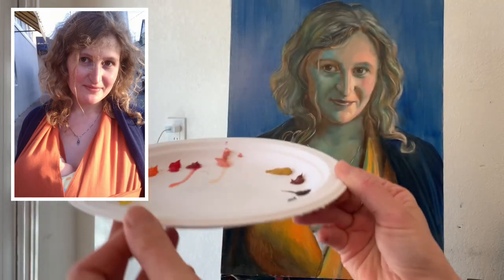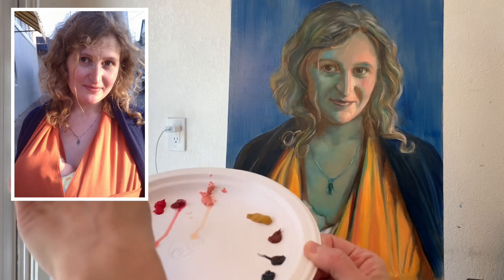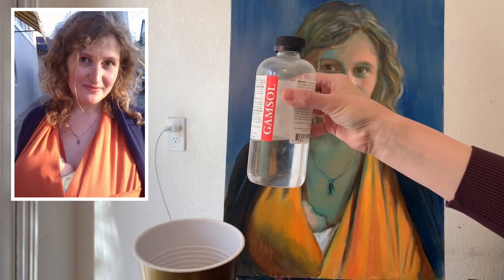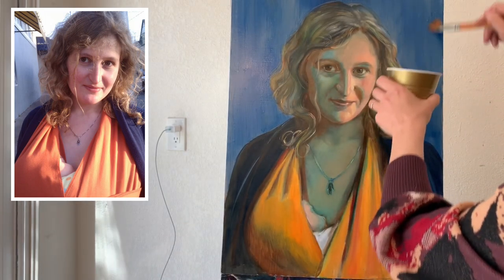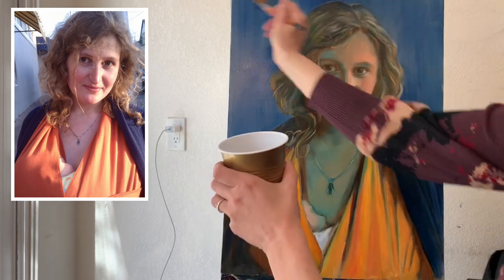For today's class I have a regular palette with white and cadmiums on one side and very few colors on the other, plus a little bit of blue. For the thinner, I'm using a mix of linseed oil and Gamsol — each time a little less Gamsol and more oil, and you can start adding varnish to it. It's recommended to refresh the painting surface with the thinner before you start, so it's evenly glossy.